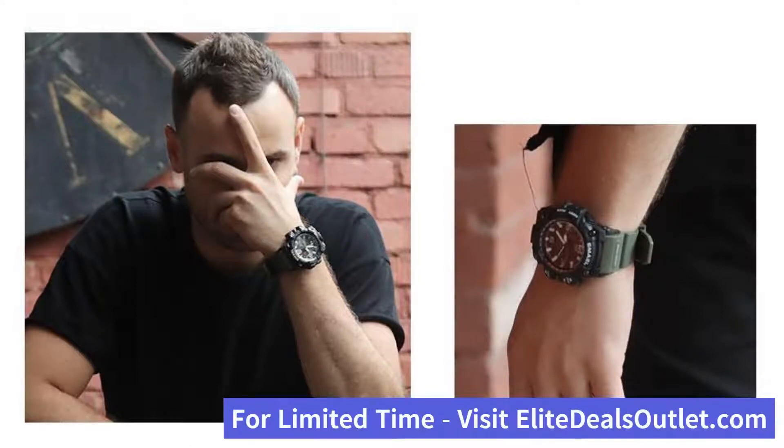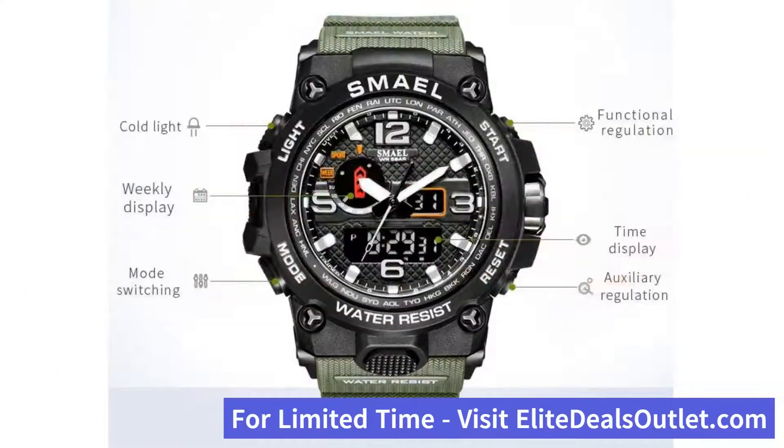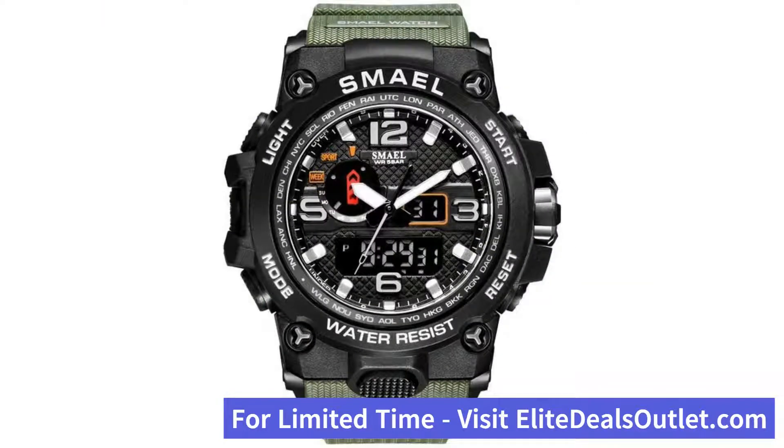The watch is also water-resistant, waterproof for up to 50 meters, which means you can wear it during rain, hand-washing, shower, and swimming.